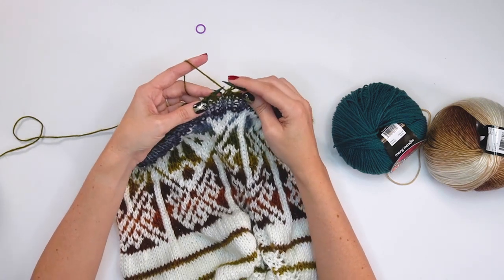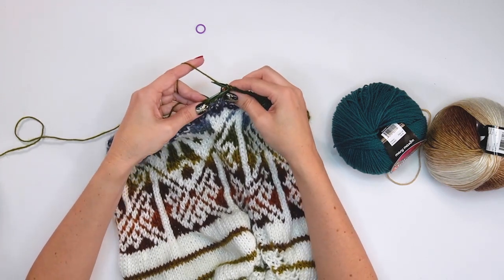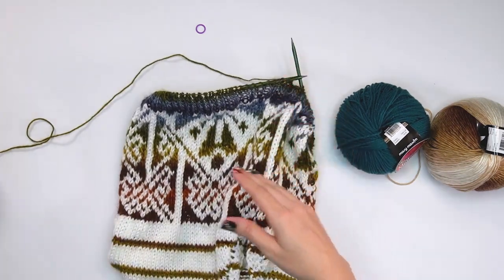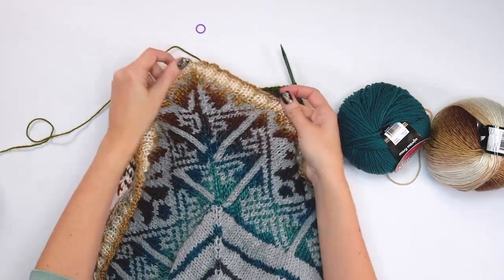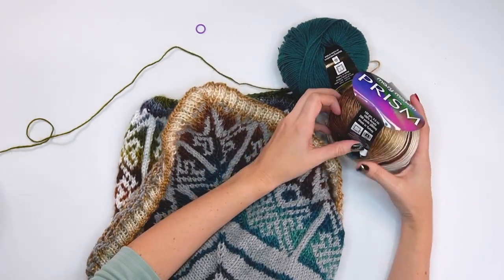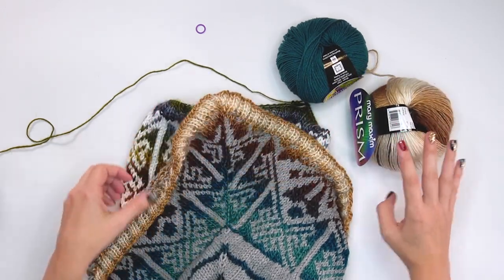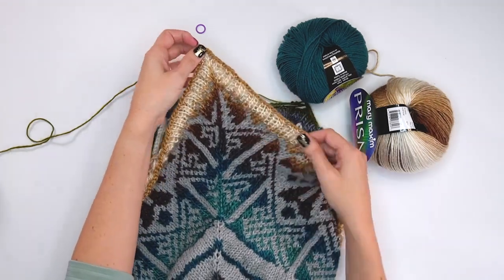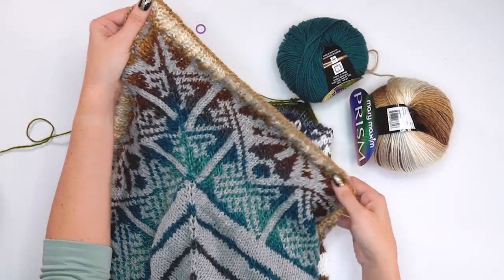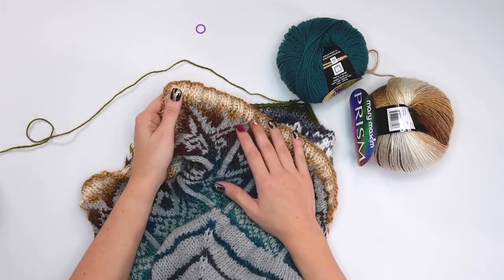Fix any little mess and then it's time to block. Blocking is very important for this one — you'll want to do it so the stitches straighten out and look really nice as a wearable. I've made another one with a mellow spun gray and beautiful Mary Maxim Prism yarn, which I highly recommend and used for my crochet version too. You can see a nice point here — not blocked yet, but this is such a fun knit pattern that works up pretty quick. Thank you so much for joining me!